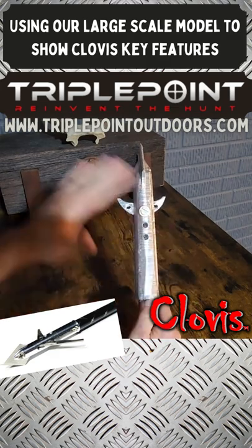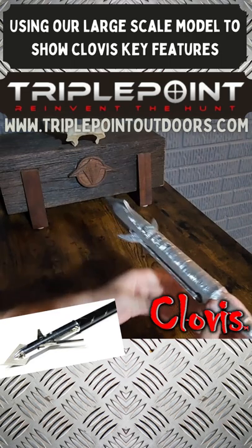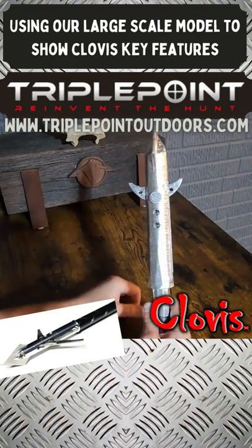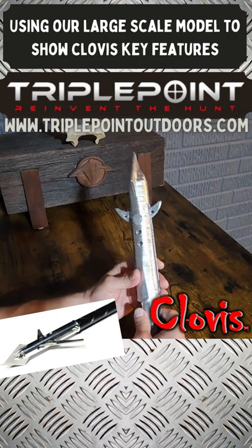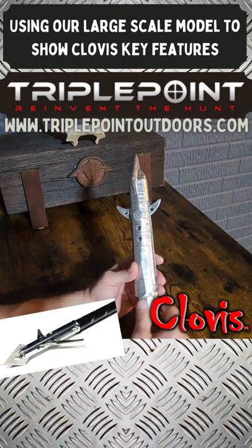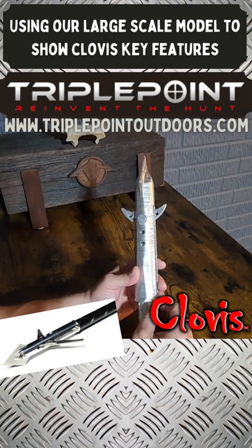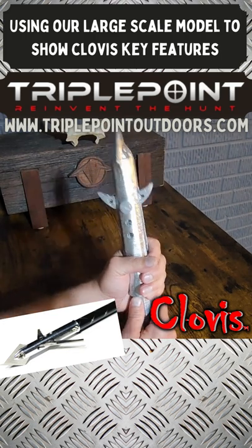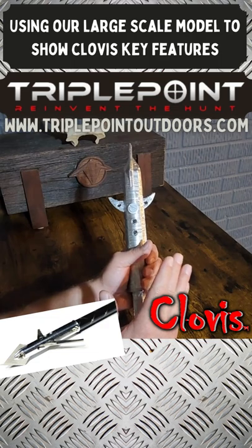With the Clovis, we got rid of all of that. The magnet in the back keeps blades secure the entire duration of flight, and the arrow is centric — that's where you get the absolute precision, tack-driving, laser ability of the Clovis versus any other mechanical broadhead. At long-distance shots — say western US shots where you're shooting an antelope at 80 yards plus — the Clovis is where it's at because these blades are locked in.